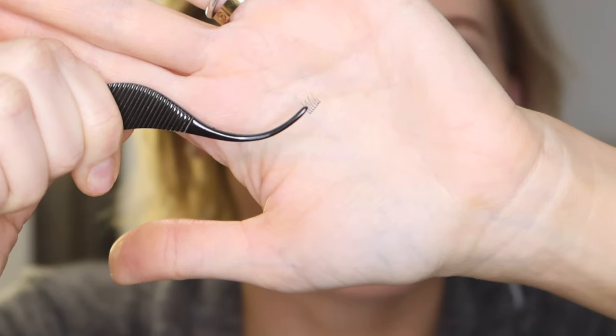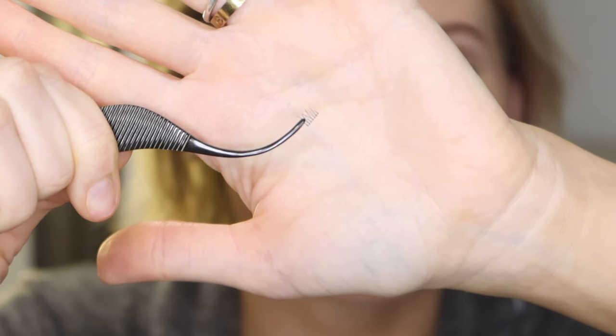I've never tried lashes on my lower lash line, so this should definitely be interesting. I'm going to use the C curl ones. Let me just show you how tiny they are — a tinier lash does not exist. They're just so tiny.